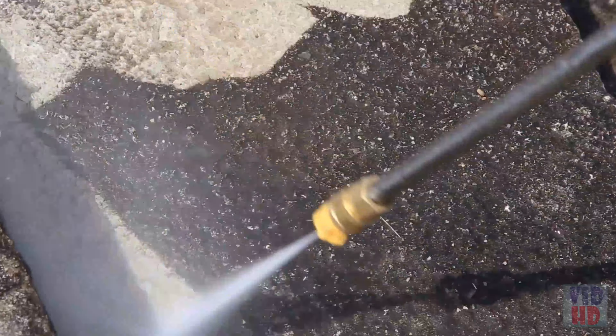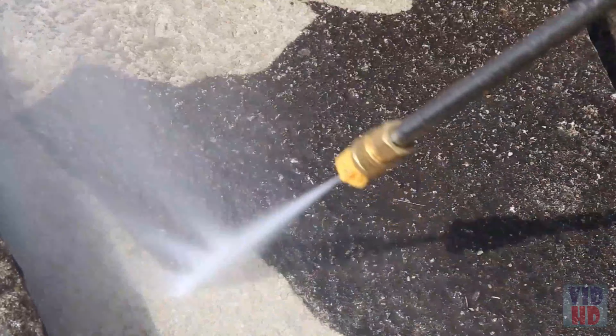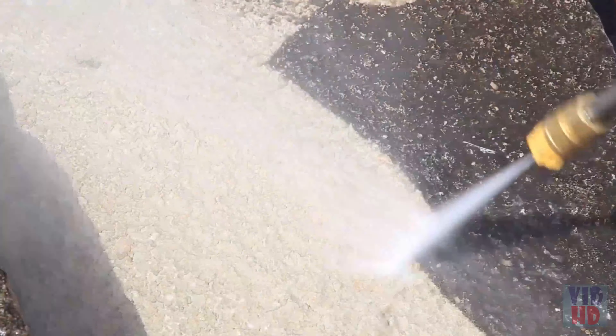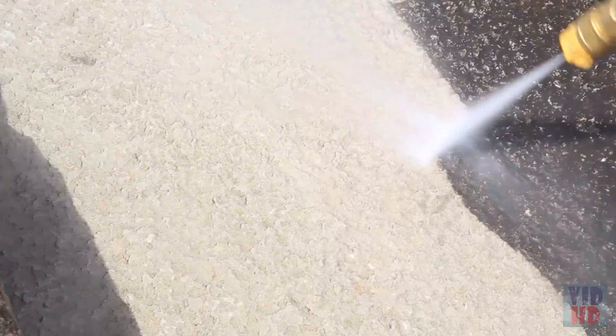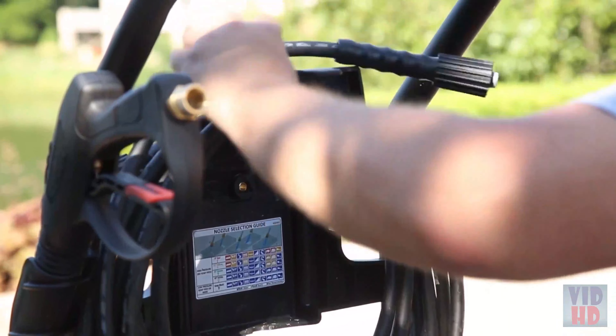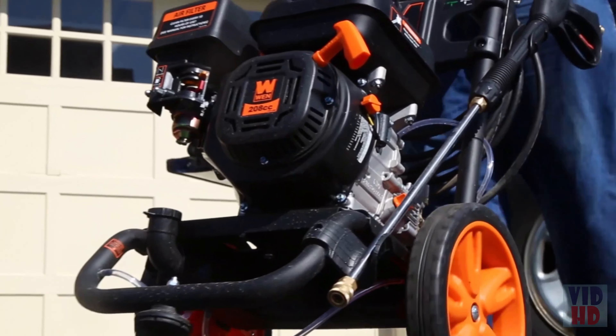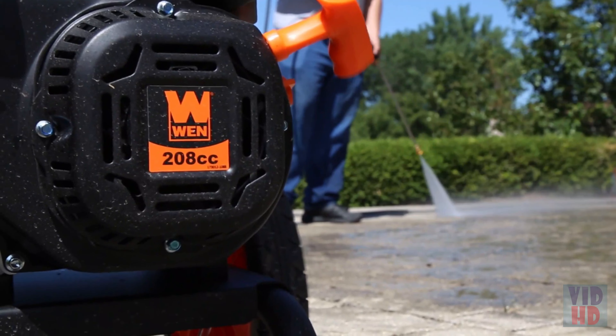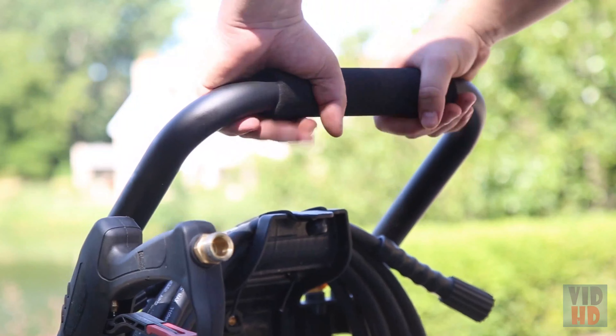Power wash away decades of dirt and neglect, spraying up to 2.5 gallons per minute worth of water directly at the caked-on scum. There's nothing quite as satisfying as reviving a surface back to its original state. Featuring a 30-foot hose with onboard storage, two 12-inch never-flat wheels, a 208cc 4-stroke OHV engine, and a soft rubber padded handle.